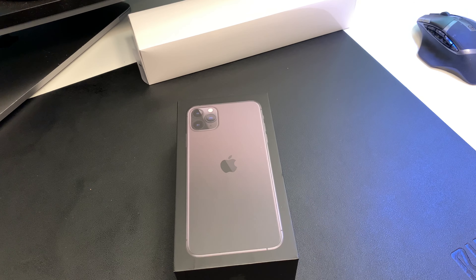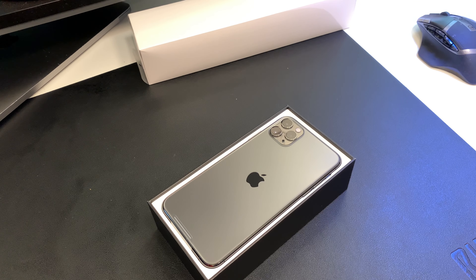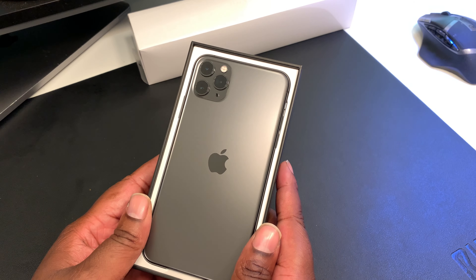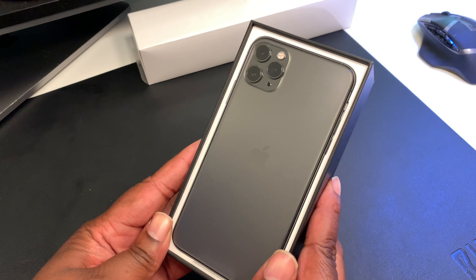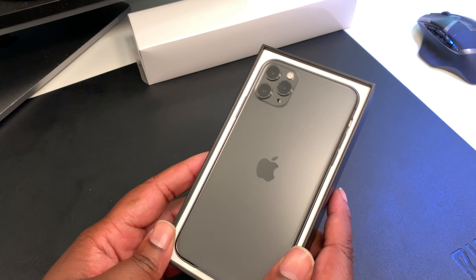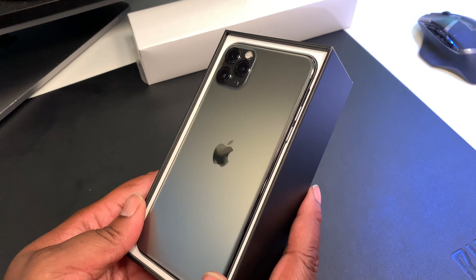I've seen videos, so when I pull this top up I should see the phone — and there it is! iPhone looking bright. I'm not even gonna lie — as ugly as I thought this thing was gonna be, I love this matte finish. I love anything with a matte finish with gloss. Let's get that space gray goodness. I think a lot of people slept on the space gray; they jumped on that green. This space gray — I got a space gray MacBook and iPad, so I wanted to get the phone in space gray too.